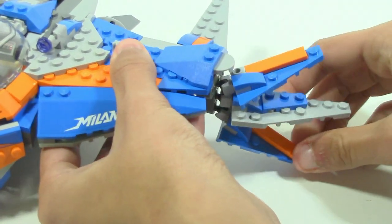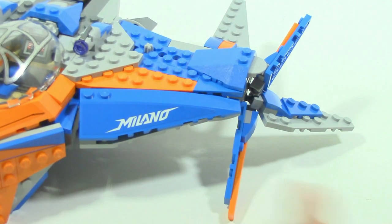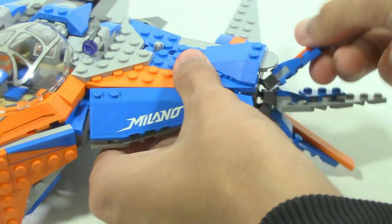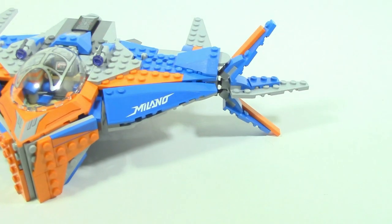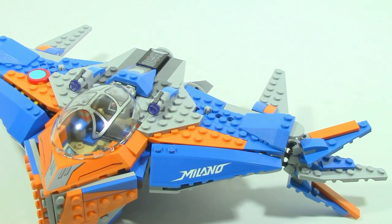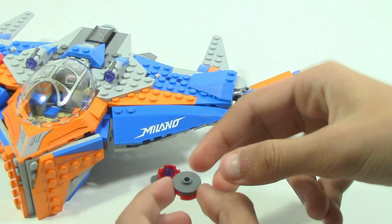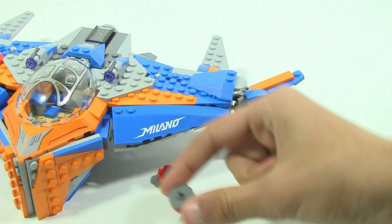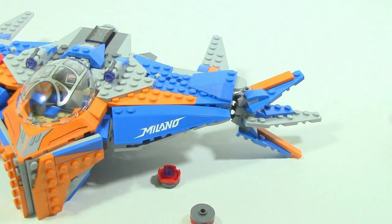I don't find the wing movement limitation too big of a deal — you still have a lot of good angles you can get, and you can pretty much do whatever you want within those limits. On each side there's also a little axle sticking out — you push it, and two small bomb assemblies drop down. You can see from the underside how that looks. It's a small function that works well and adds extra playability to the set. It's integrated very nicely too, since the gray axle goes well with the overall color scheme.